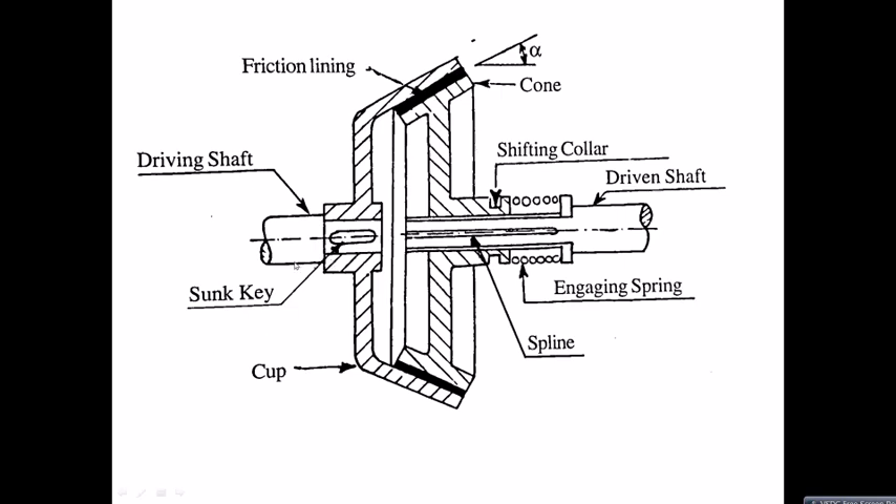The cup is attached to the driving shaft with the help of a center key. The friction lining is fixed or adhered to the cone surface. This is a modified — or you can say entirely different — type of clutch.